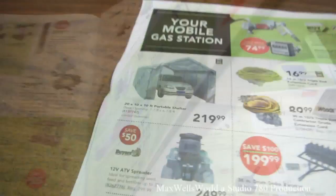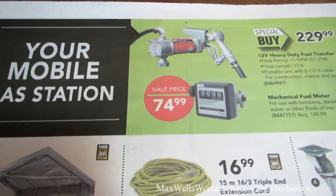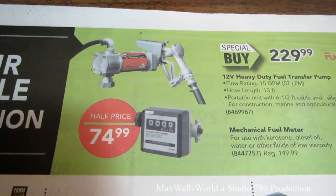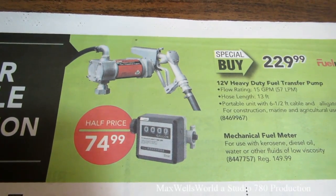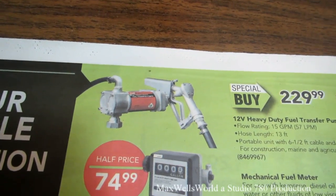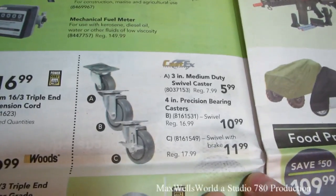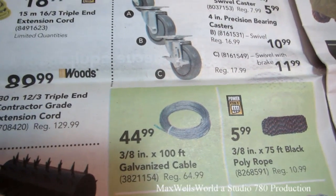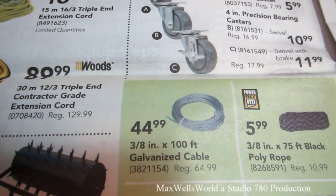Turning the page, there's something here I've been considering buying. A 12-volt heavy duty fuel transfer pump with a flow rating of 15 gallons per minute, 13-foot hose, portable unit with a six and a half foot cable and alligator clamps for construction, marine, and agricultural use — on for $229.99. There's also extension cord accessories, caster wheels, and 3/8-inch 100-foot galvanized cable for $44.99 — great for boat winches or securing things.